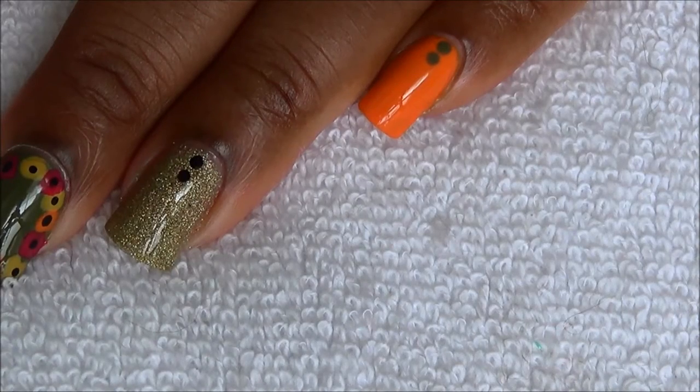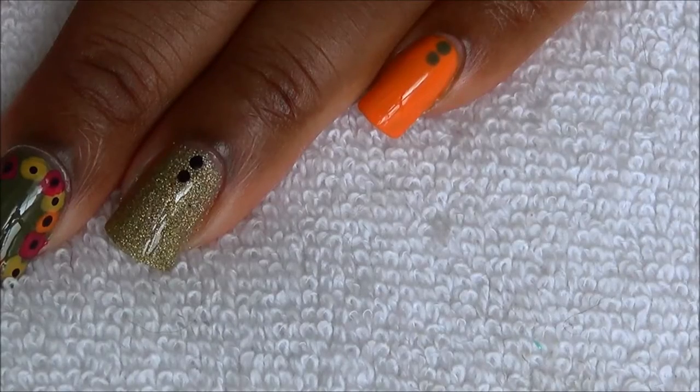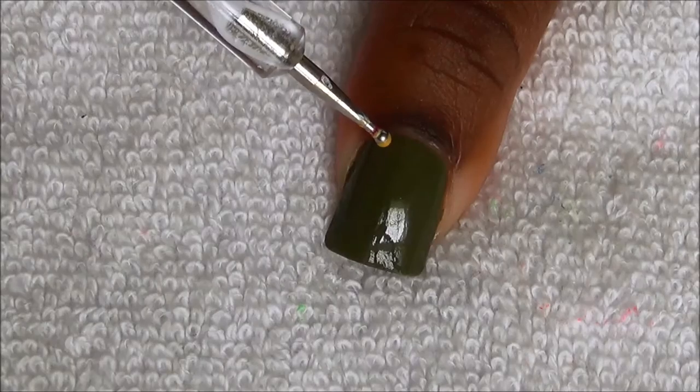Start off with a base coat and paint your nails like this. We're going to use a medium sized dotting tool to make our flowers.